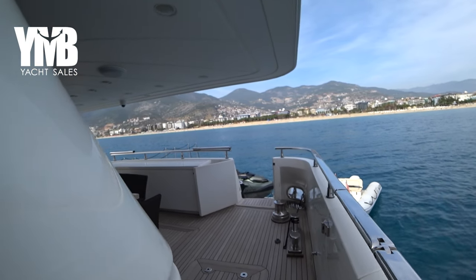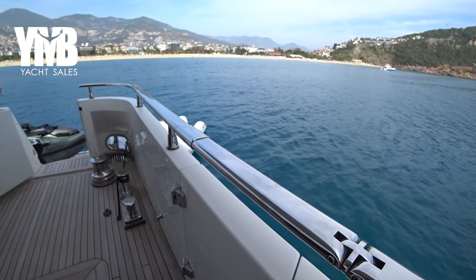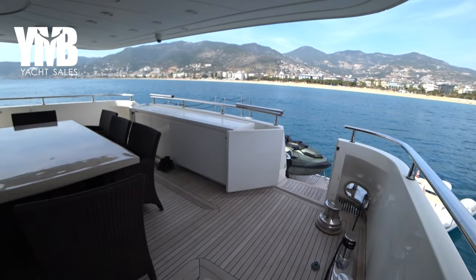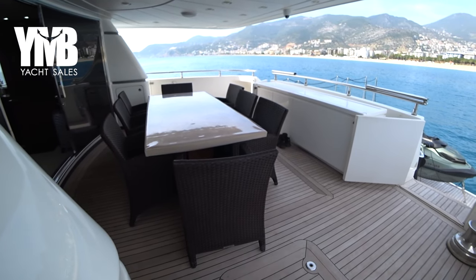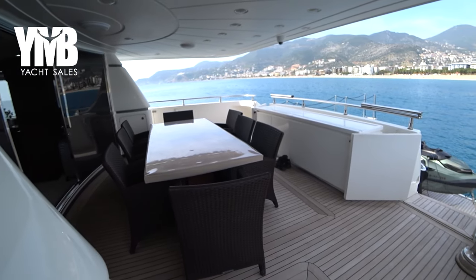There is a side boarding ladder here, and on the other side a long-side mooring — not very common in the Mediterranean but good to have. Here we are at the aft deck: a very nice, generous table which will seat eight people around it, with storage spaces.